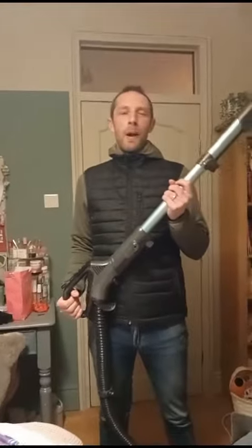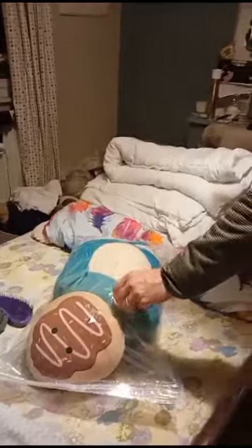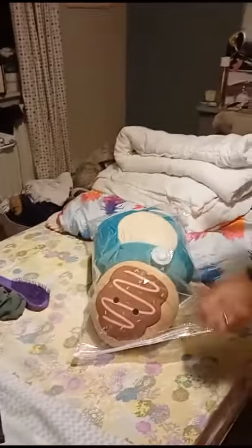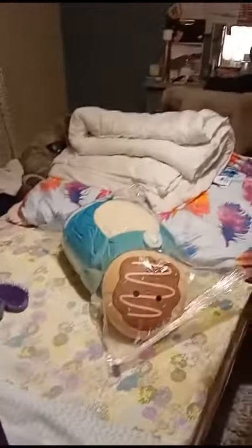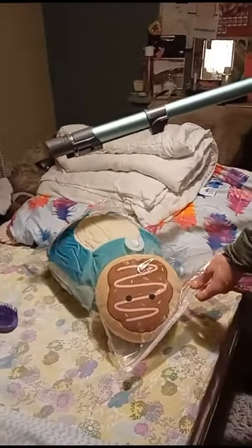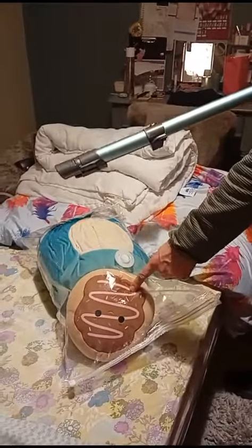This is vacuum experiment number one with Daddy Noel. Down here we have our two squishies and our one divvy. This is our vacuum packed bag. Here we have big squishy number one. Here we have little squishy number two.